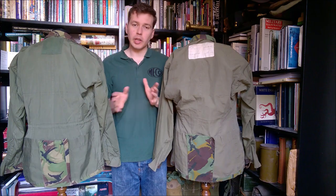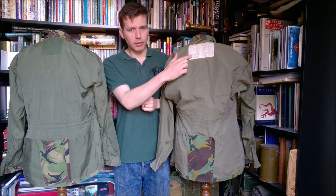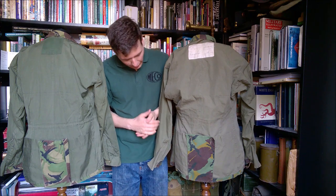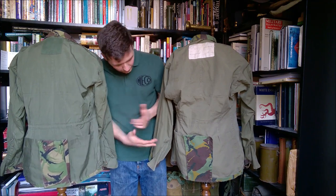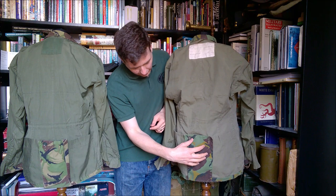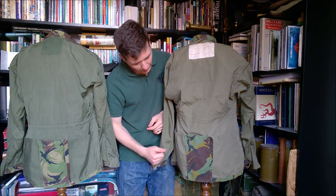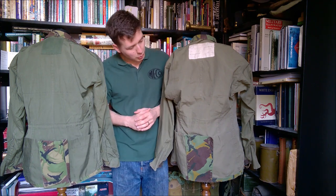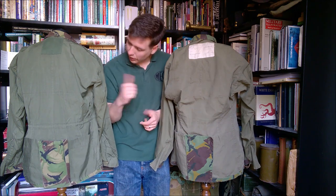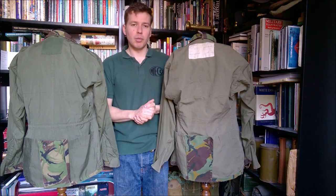Looking at the back interior, we have a large poacher's pocket in the rear, just as on the British smock, sewn and attached in exactly the same manner. We also have the tail — the crotch flap — which can be buttoned around to those buttons in front. Exactly the same design, copied across with very little difference. The lining material here is very similar to that on the British, and we even have the hanging tab at the top on both of them.